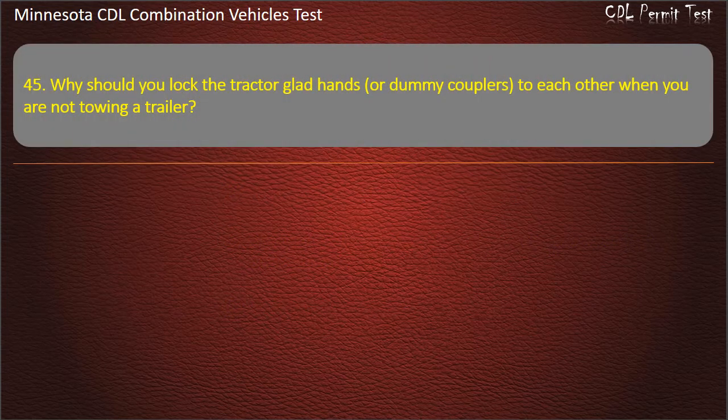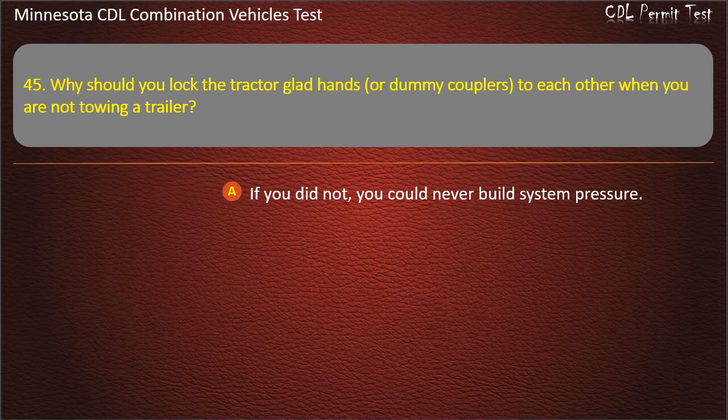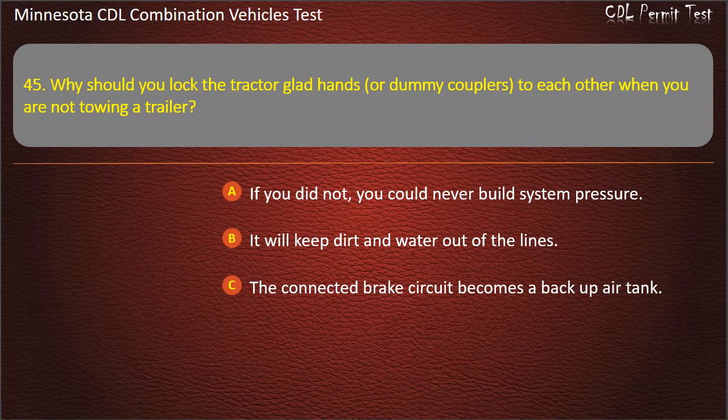Question 45: Why should you lock the tractor glad hands, or dummy couplers, to each other when you are not towing a trailer? If you did not, you could never build system pressure; it will keep dirt and water out of the lines; or the connected brake circuit becomes a backup air tank. Answer: It will keep dirt and water out of the lines.